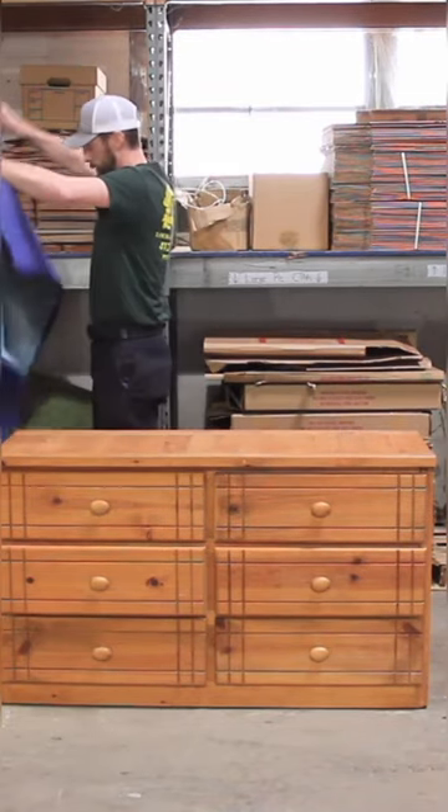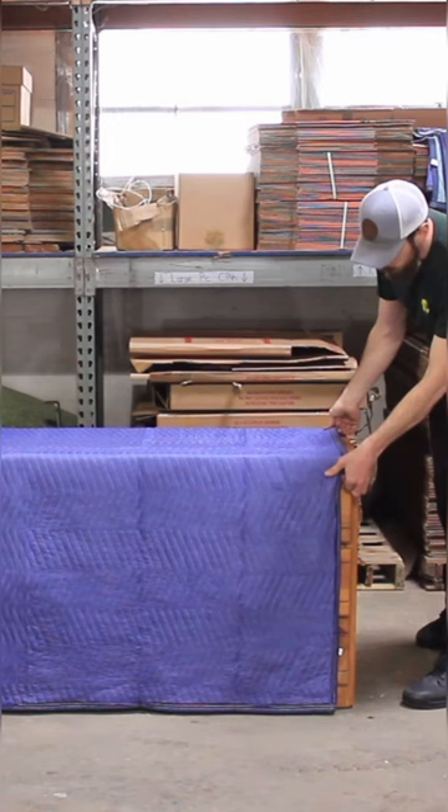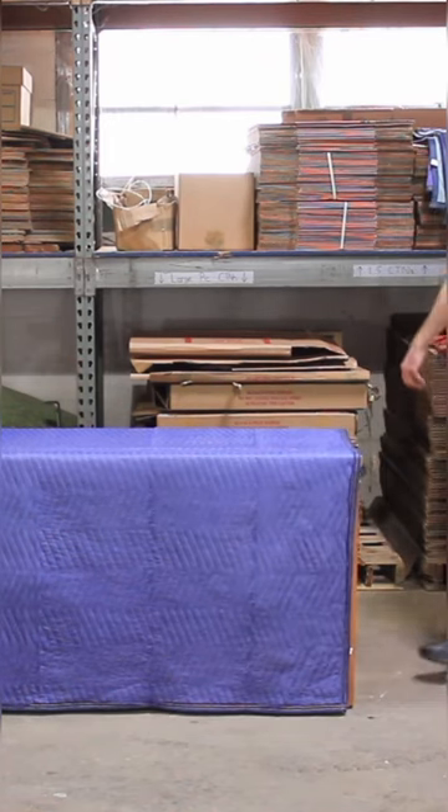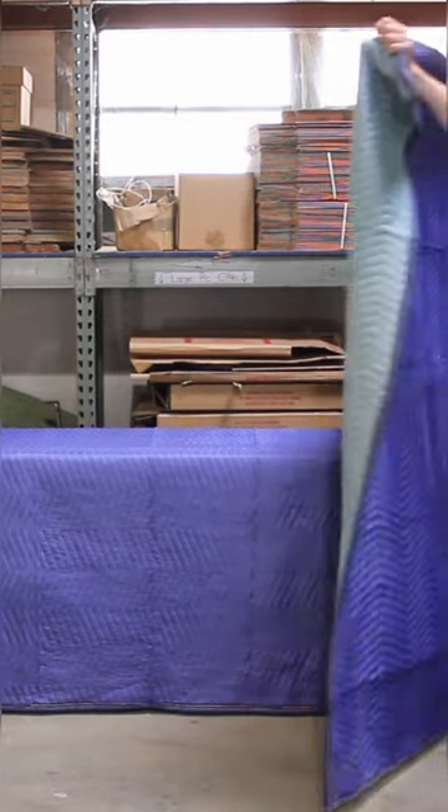Unfold the pad and hold it out in front, ensuring that you have the long side horizontal with the dresser you're padding. With the pad outstretched in front of the dresser, drape it over, leaving some of the pad overhanging so there are no exposed edges on the bottom.